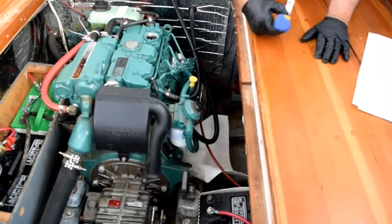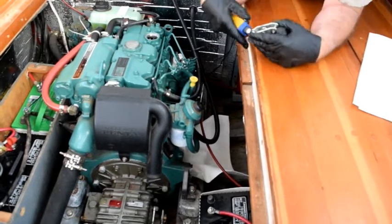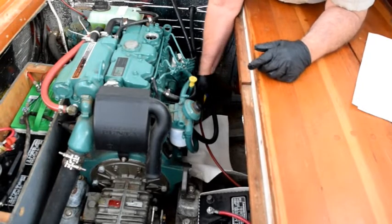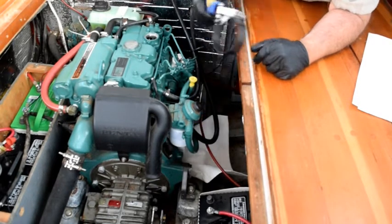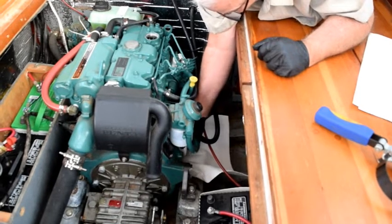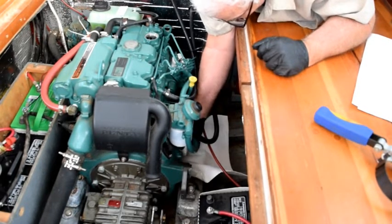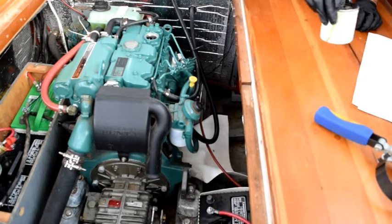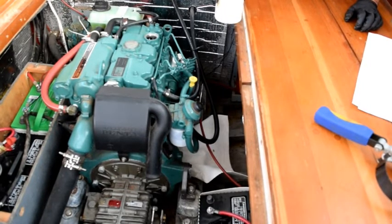Now the next step is to take the oil filter out. What I'm going to do is just put this filter wrench on and give it a little bit of a turn. The problem here is that because of where this filter is, it's difficult to get any leverage. Just loosened right up — that went pretty well. Now unscrew it, and some oil will leak out, which is why I put that oil sorbent rag underneath. There we go, and we'll take it out of here. I will drain the oil that's left in it into a cup and pour it into my oil pump out.